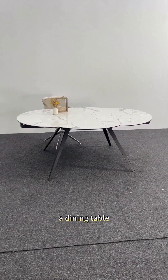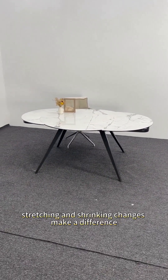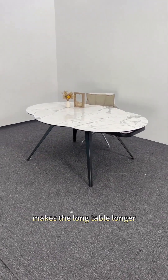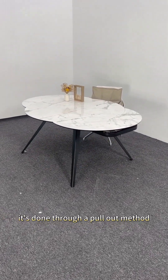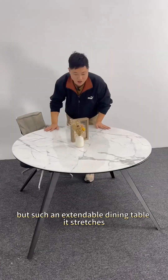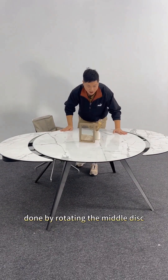A dining table, different from traditional extendable tables. The stretching and shrinking changes make a difference. The retractable dining table I shared before makes the long table longer through a pull-out method. But this extendable dining table has a certain sense of artistry and beauty, done by rotating the middle disc.